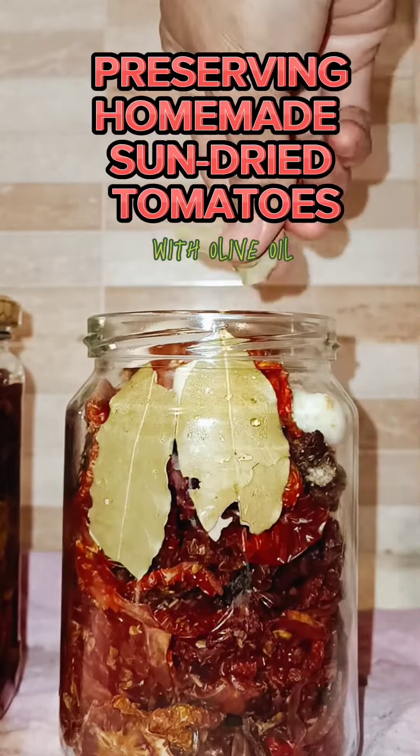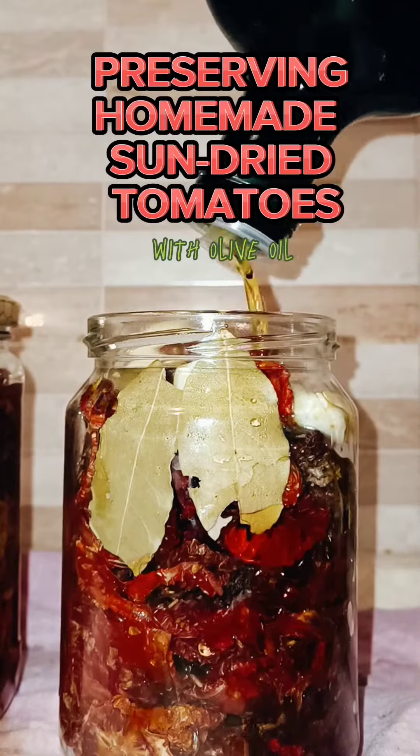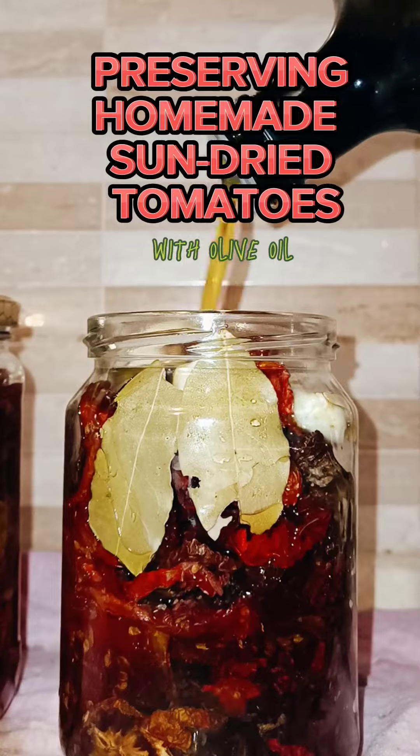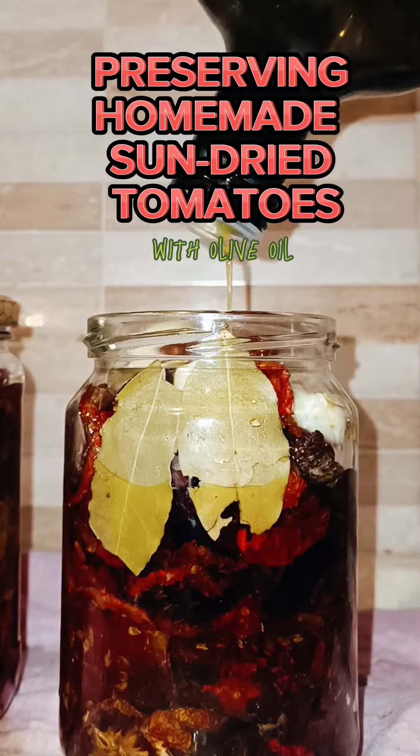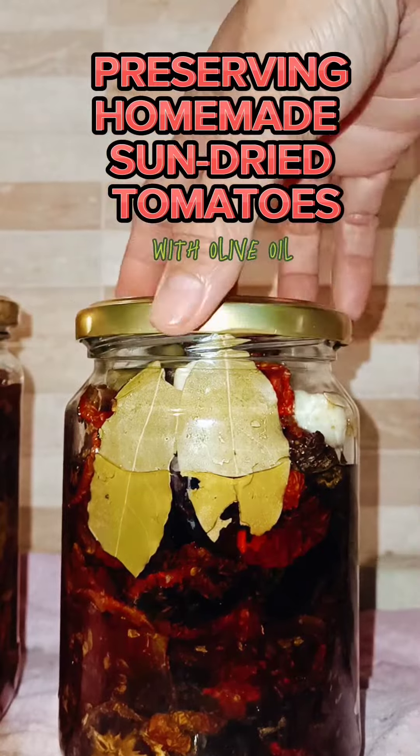However, fresh tomatoes can deteriorate rapidly after they have been picked, as they have a high level of water content. If the tomatoes are dried, they retain their flavor and many of the antioxidants and vitamins, making sun-dried tomatoes a healthy option. So start sun-drying your tomatoes now — stay healthy!